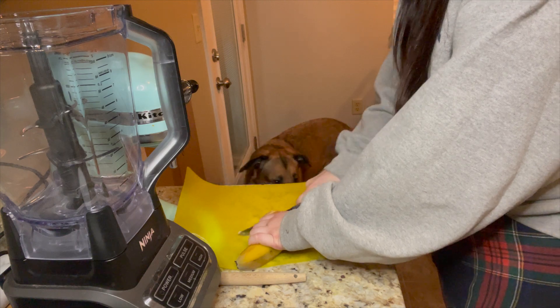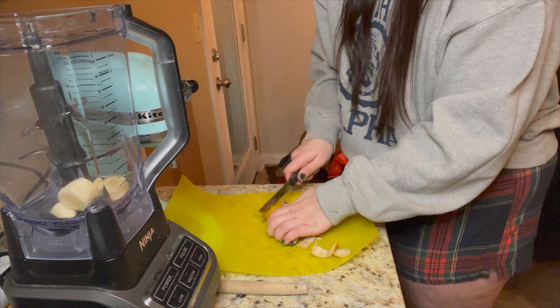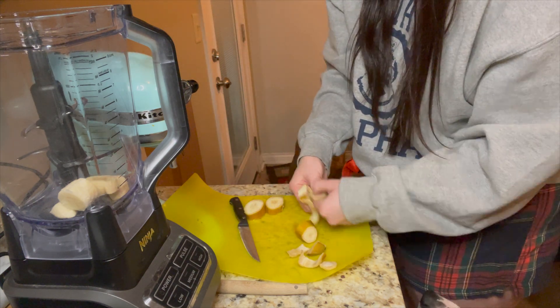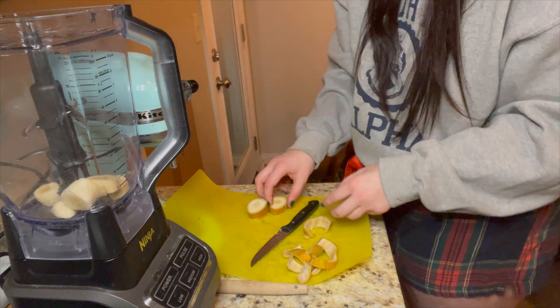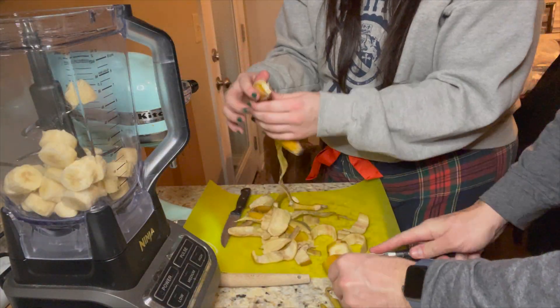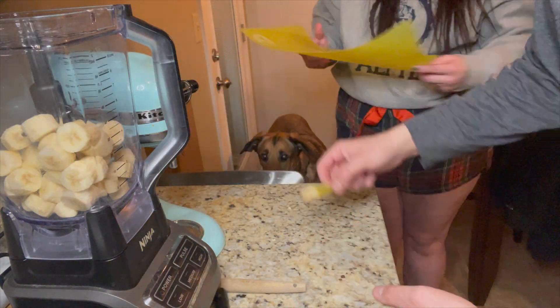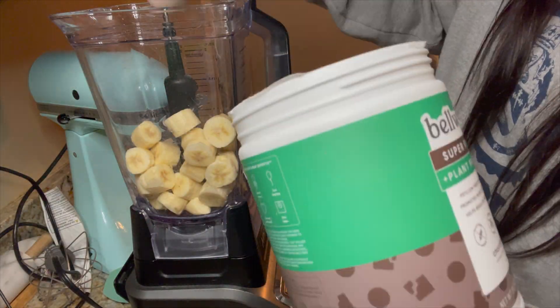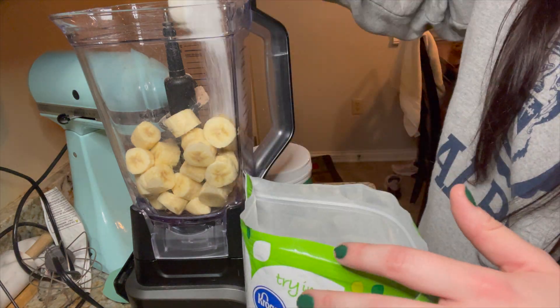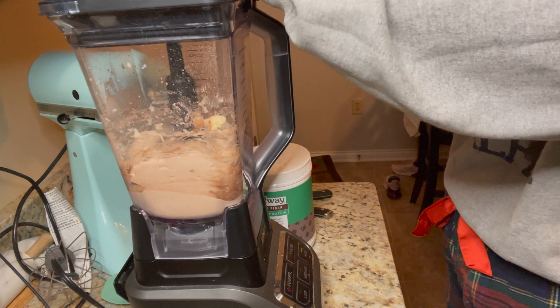First thing you're going to do is take your frozen bananas. Word to the wise — I had these in the freezer for two hours and the peel was extremely hard to get off, so I would definitely recommend peeling the bananas before you freeze them. I cut the bananas, took my knife, peeled around the edges, and put all of that in my blender. I had four bananas that I cut up and threw in the blender. After that I added one scoop of protein powder — I use the chocolate. Next time I'll probably do two scoops because it was too banana-y for me. You're going to need a quarter cup of stevia.